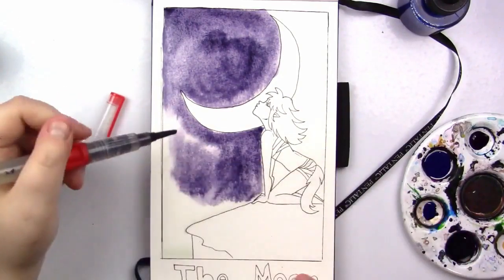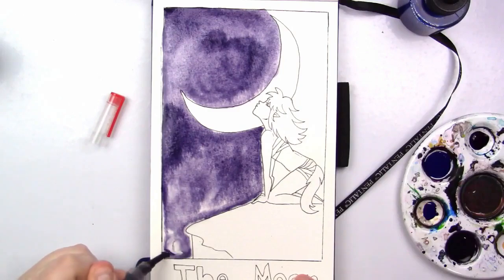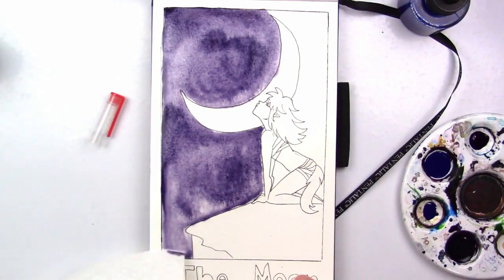I'm coloring in the background first with my favorite ink color literally ever, which is this Liquitex muted gray. I absolutely love their muted colors. I only own two of them, but I'm eventually going to get the rest of them because their muted collection is just gorgeous.